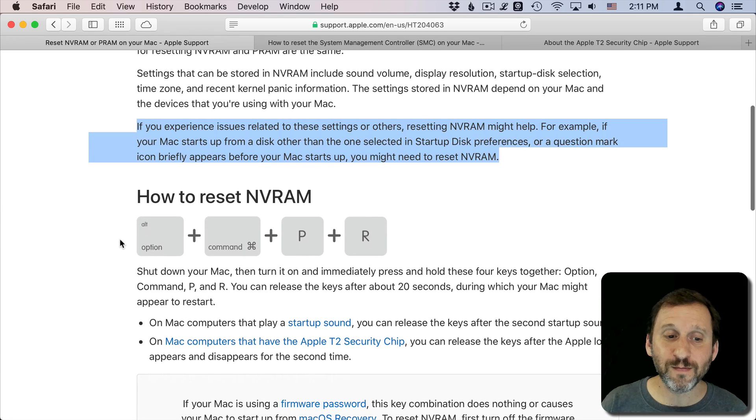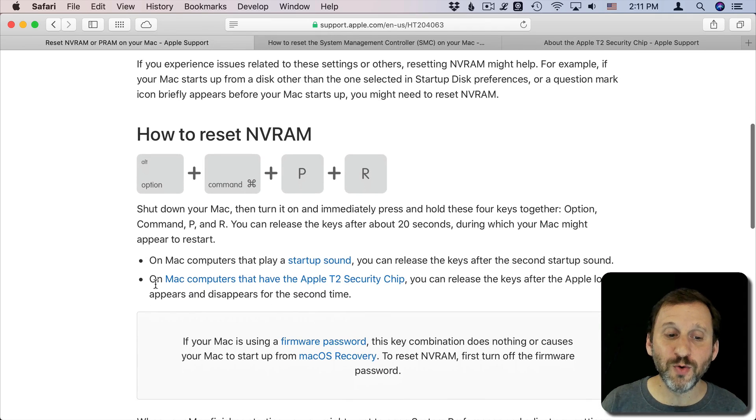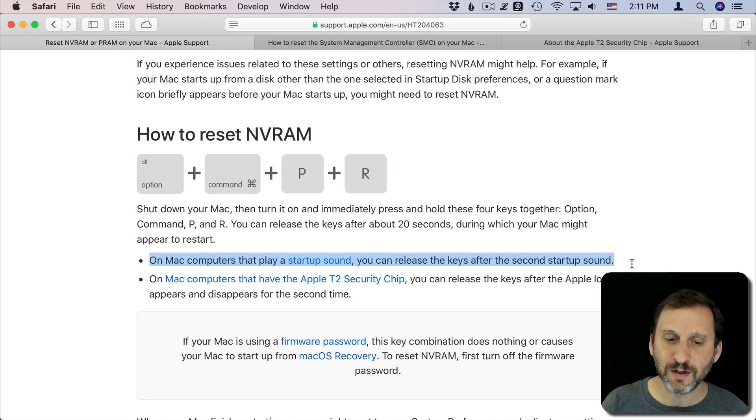Doing it on Macs old and new is a matter of holding the Option, Command, P, and R keys and starting up the Mac — so shut it down, hold these keys, then start it up. On the newer Macs the only difference is that you release the keys after the Apple logo appears for a second time, whereas previously you release the keys after the second startup sound. So it's a little bit different, but basically it's the same thing.